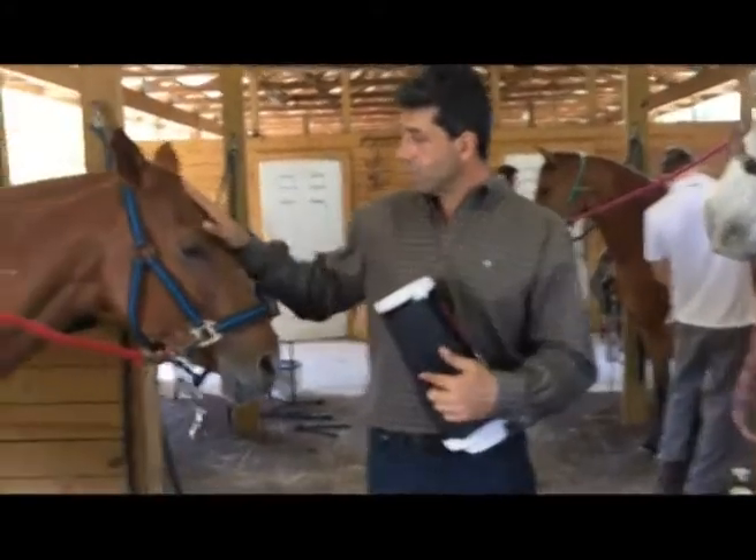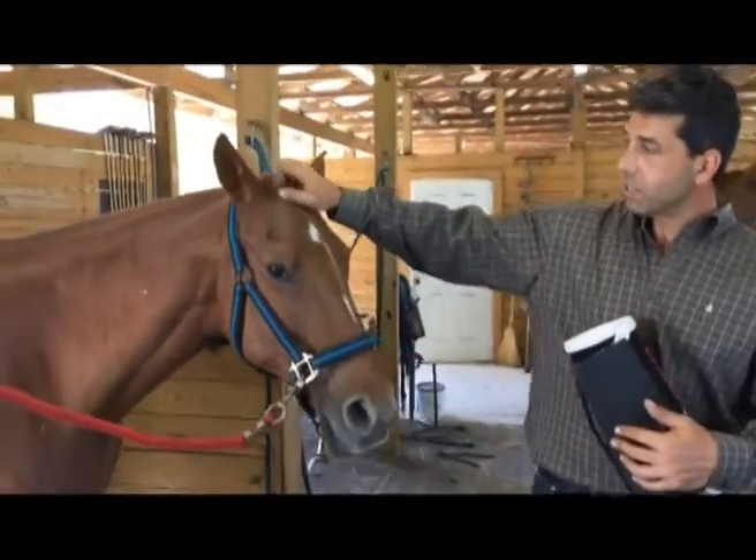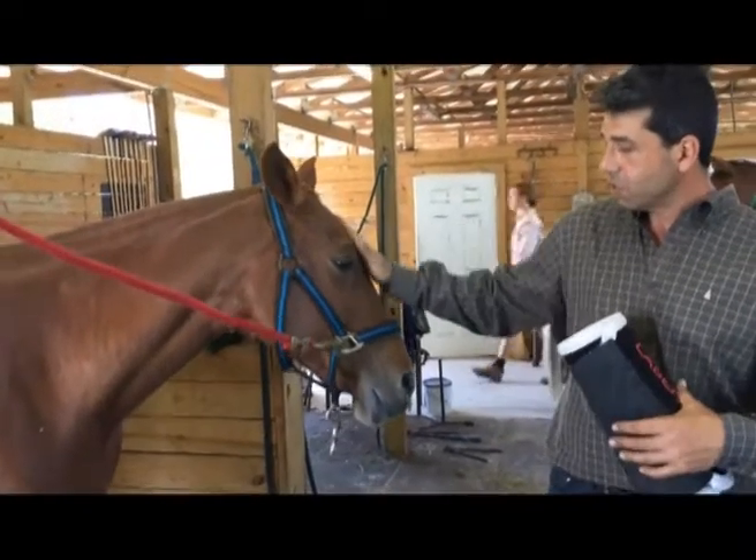Chiquita over here is a polo pony who is playing now. She's another Argentine Carrillo — they're both about 15 or 16 years old.